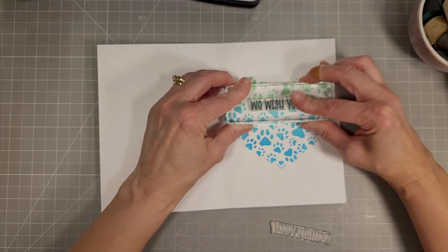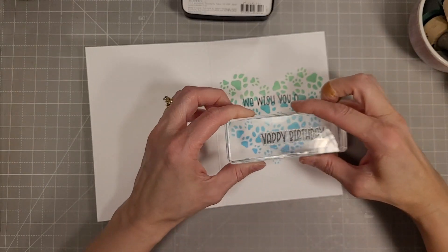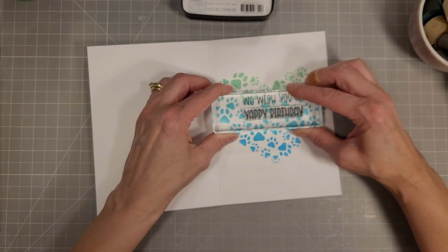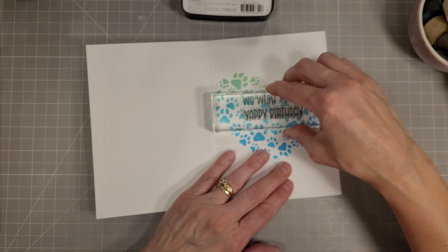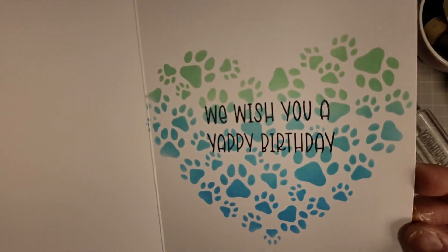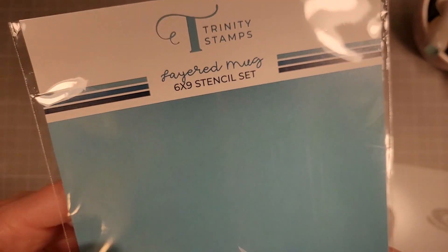Next, we're going to use a couple more sentiments from the Puppy Party stamp set. This one says 'we wish you a yappy birthday' — I think this is so darn cute. I actually gave this card to my husband for his birthday, which was this week. Next we're going to move on to our second card.